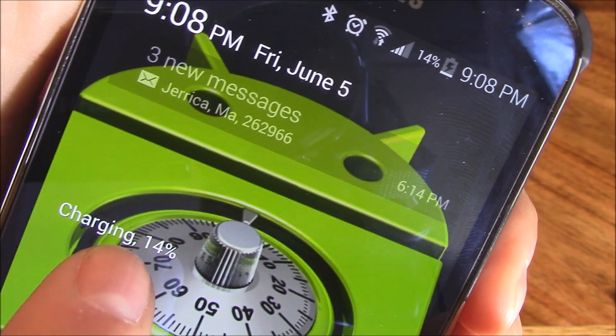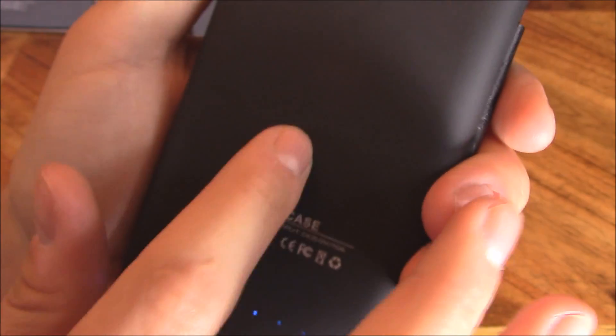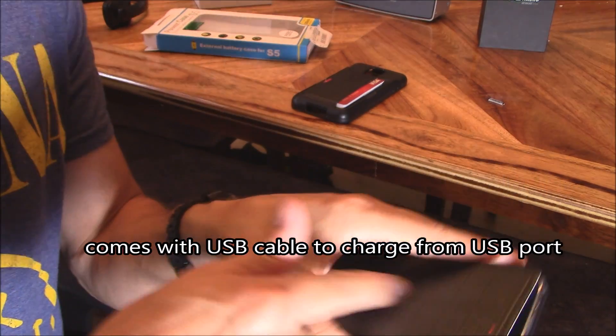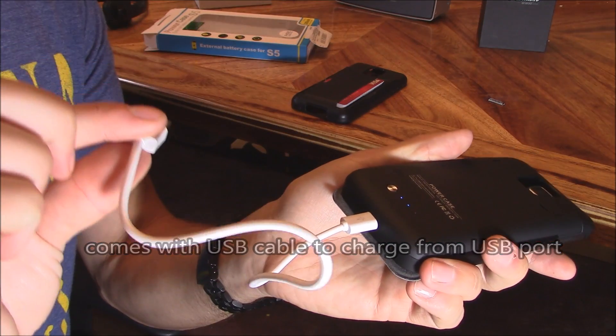Right here you can see it says 'Charging — 14%.' The external battery is 3,800 milliamp hours so it should fully charge the phone's 2,300 milliamp hour internal battery. There's also another way to charge the external battery pack besides the solar panel — through a micro USB adapter.